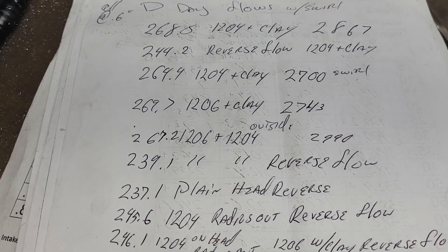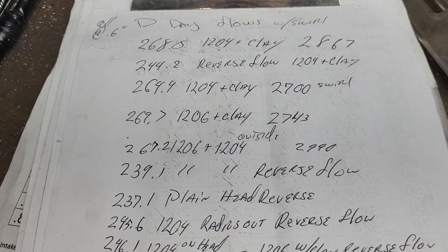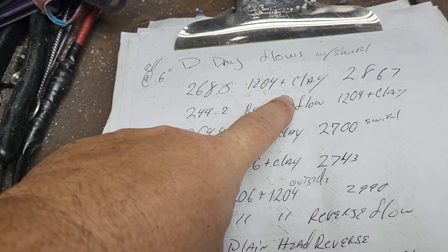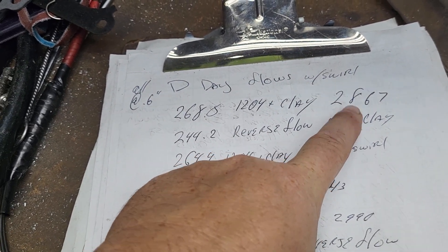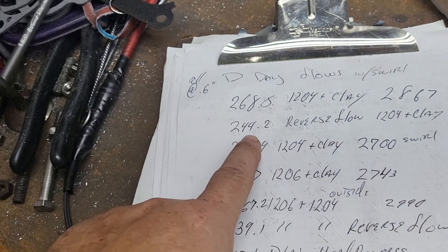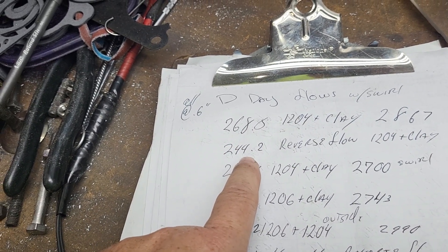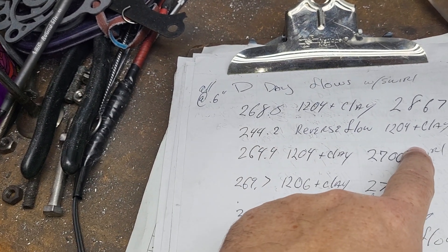The basic experiment was to continue with what my anti-reversion stuff would do. We had the bare head here, and I had a 12-0 floor fitted with some clay. I did the swirl because Stan said I forgot the swirl — and he was right. Then we reversed the bench to see whether the port is more efficient forward or reverse. It went 268 and change forward, and considerably less — 244 and change — in reverse flow.